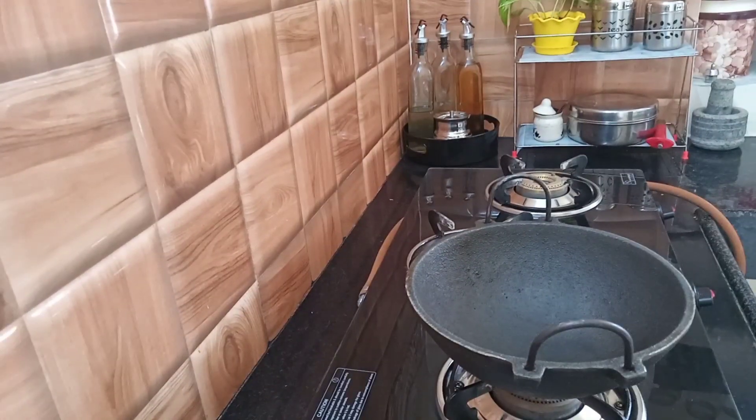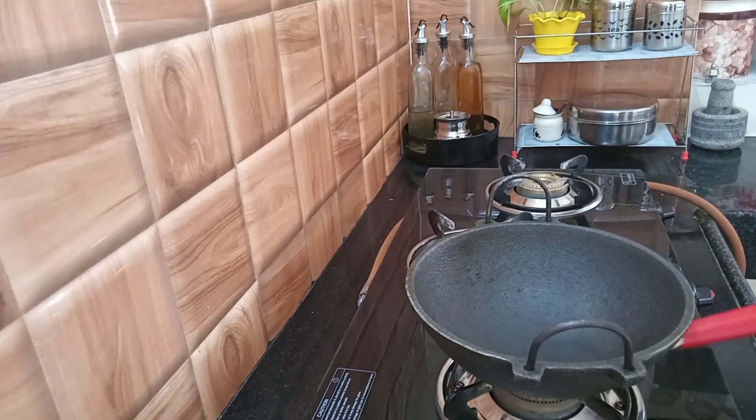Hi guys, I'm going to make a snack for this week. If you're doing anything, you can do it too.